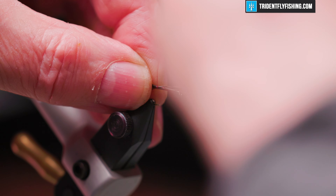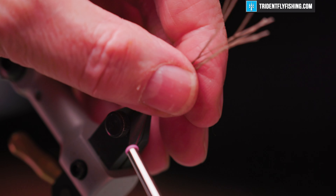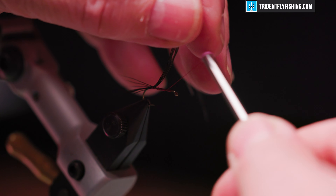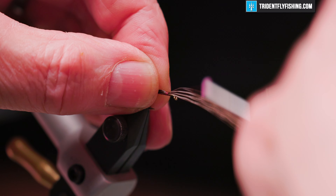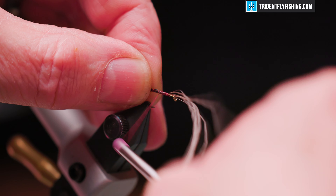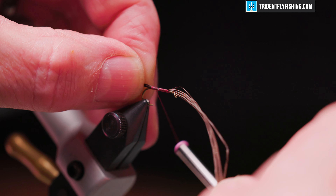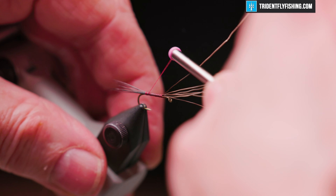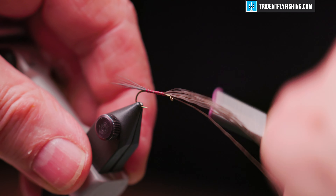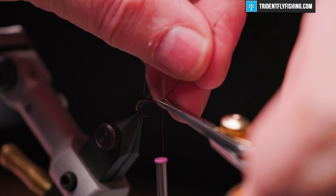Tie that in on top with a couple of loose turns — that's where we want it. Wrap our thread forward to capture the moose body hair with some nice tight turns. Just before we get to the base, take another loose turn. If you take it too tight, you'll flare those out and it doesn't look as good. Wrap back forward and cut off our excess.